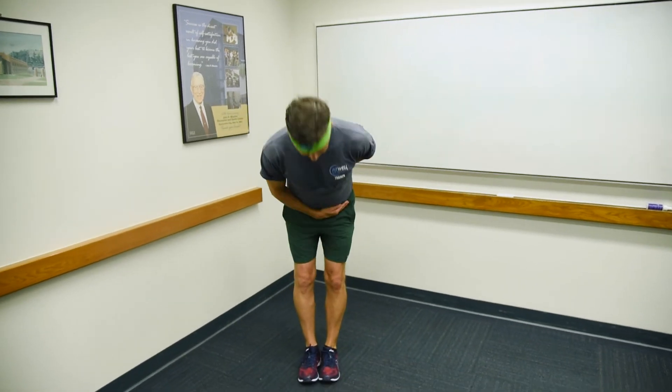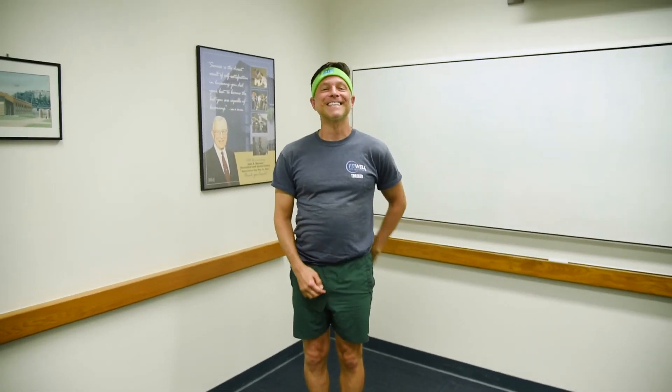Lateral lunge with a curtsy. Keep checking your mail, keep moving and we'll see you on the next one.